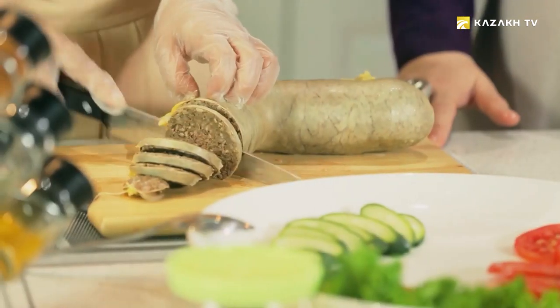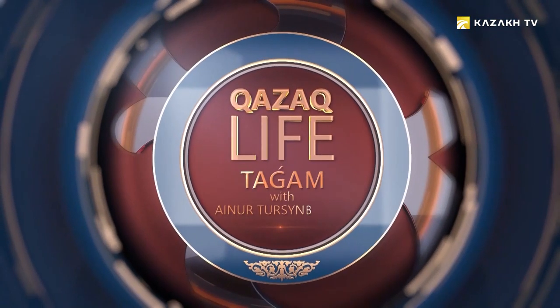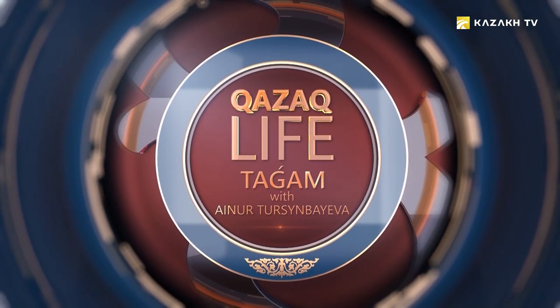Aynur Tursenbaeva with guests of the studio cooks dishes of oriental cuisine. Welcome to Kazakh life, taram. Hello, friends. As usual, we are happy to have you in our program, taram.